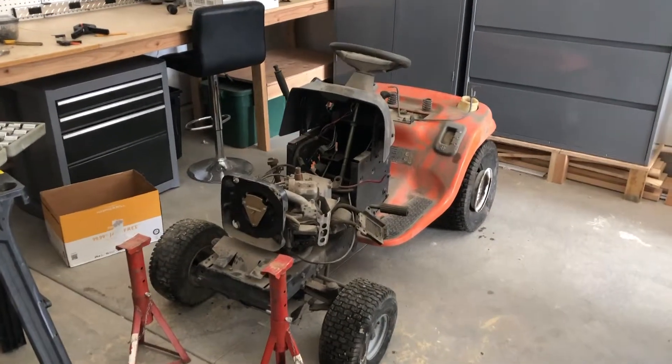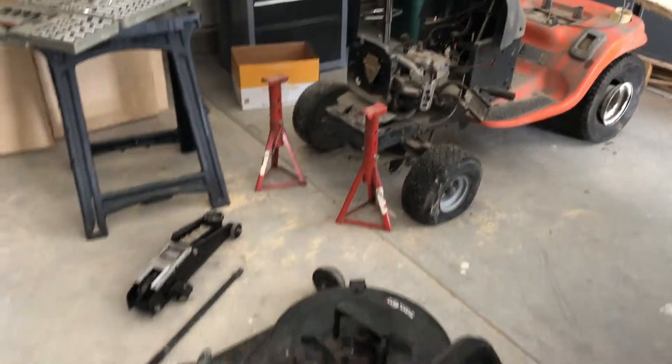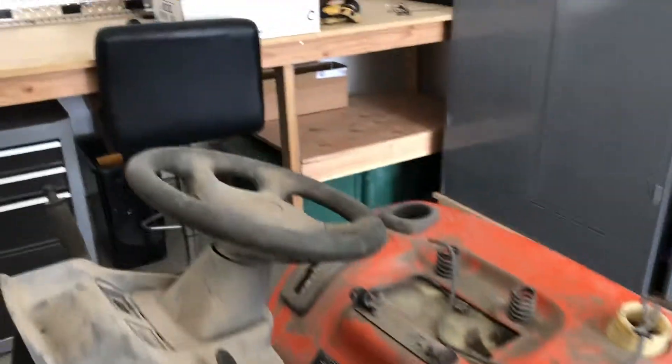I just picked up this lawnmower for $50 at a small engine repair shop. I've been shopping around looking for exactly the one I want to do an electric conversion on. This electric conversion is going to be a little different than some of the other ones you've seen — I'm going to completely strip it down, put a transaxle on it, and use some different motors and electronics. It'll be completely electric.